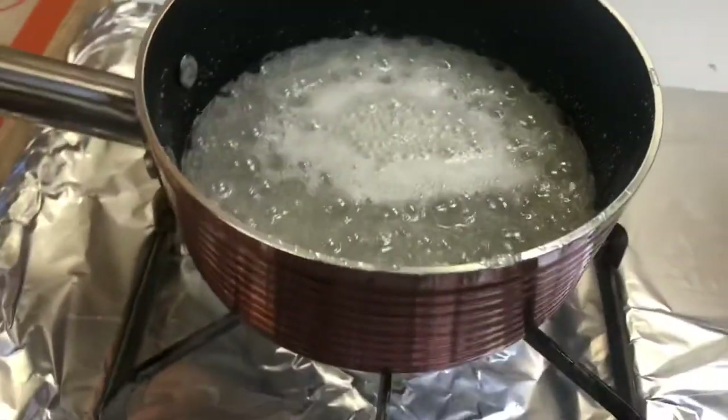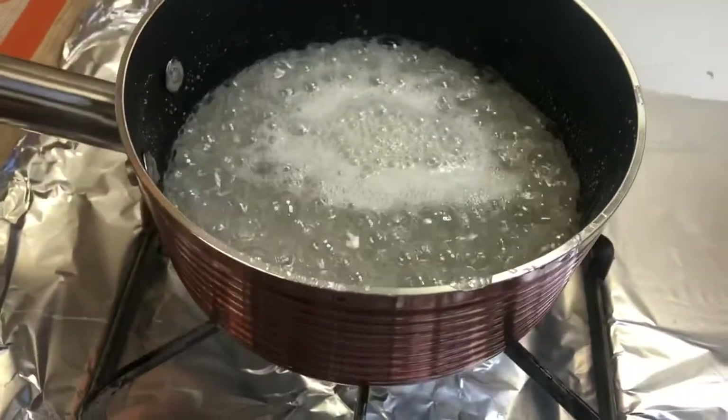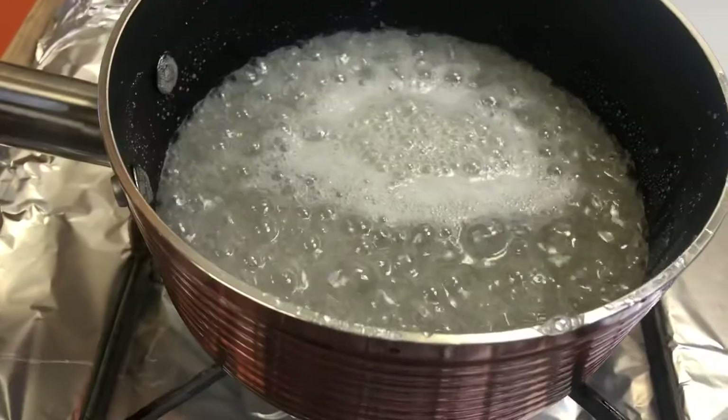It's been about seven minutes and this is what it's looking like — about halfway there. It's really important that you have all of your fruit and stuff ready before the candy is ready, because once it hits temperature you have to work fast before it hardens. Be very careful and make sure that you have everything ready.